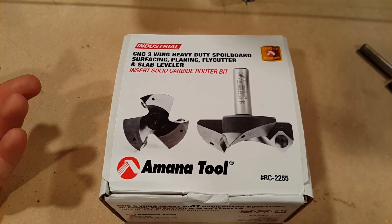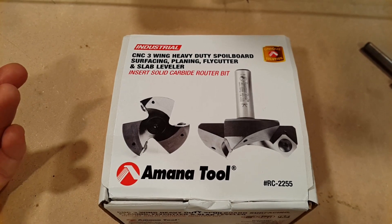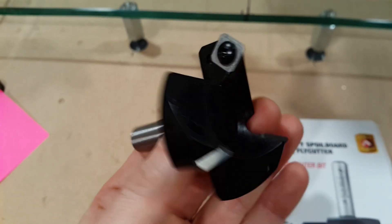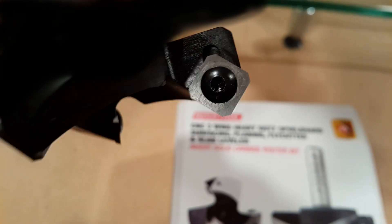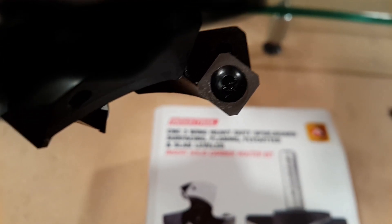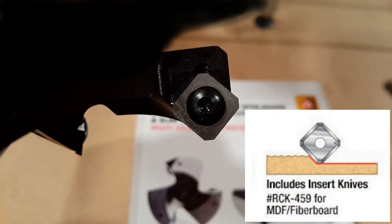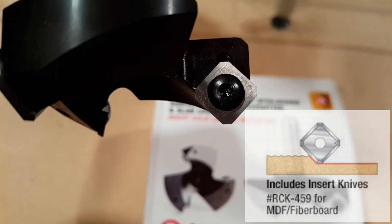This is the spoilboard leveling bit I've selected for my machine — an Amana RC2255. It's a three-flute, half-inch shank bit with a maximum RPM of 18,000. It uses replaceable carbide inserts that are rotated 90 degrees with the tips ground off rather than being flat to the workpiece. I went with this design because it seems like a better way to remove material efficiently, rather than having all the heat and work done by the tip of a flat insert.